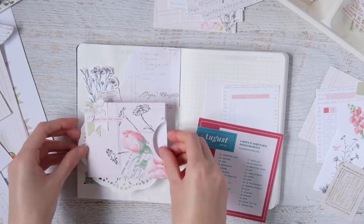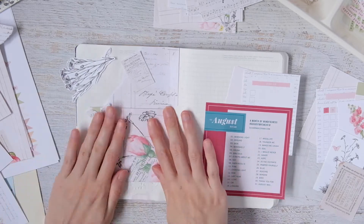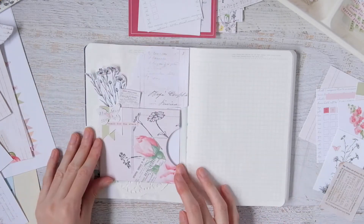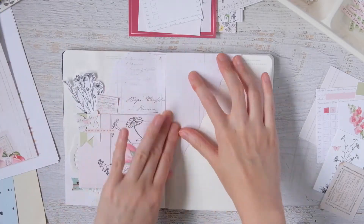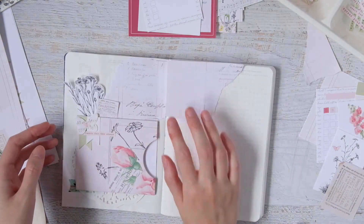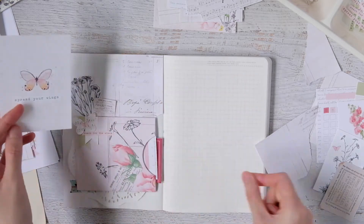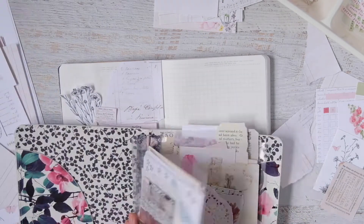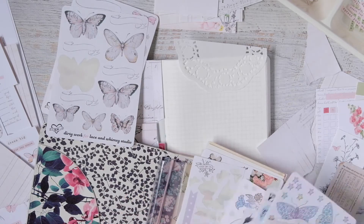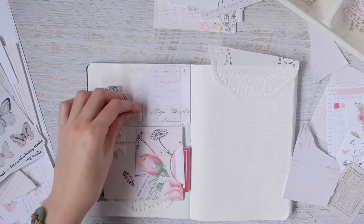The washi tape that was holding the August break card down — instead of getting rid of it, I decided to use it because I really liked having that blue. That washi tape is from the Planner Society, I think January of last year's kit. I ended up using the blue paper with hearts from that same kit — it's the same pattern that's on the washi — and I love how the blue pops against the peachy rose red colors. I tucked two things into the pocket: the goals card and my August break card folded in half. I really just wanted a hidden place for those things.